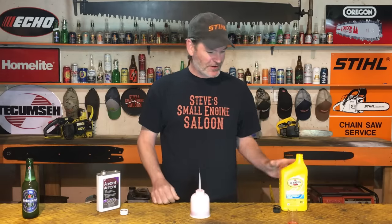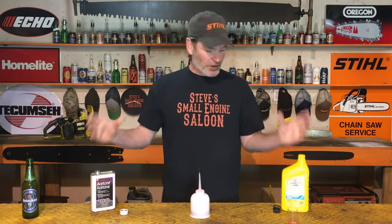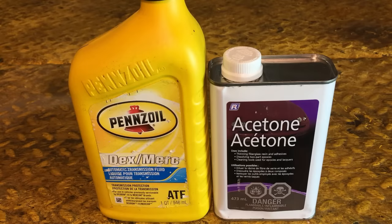I think you are going to be extremely impressed with the results. Five bucks for ATF, five bucks for acetone — you can buy both at any hardware store. Ten bucks — that is a heck of a lot of penetrating fluid you can make for ten dollars.